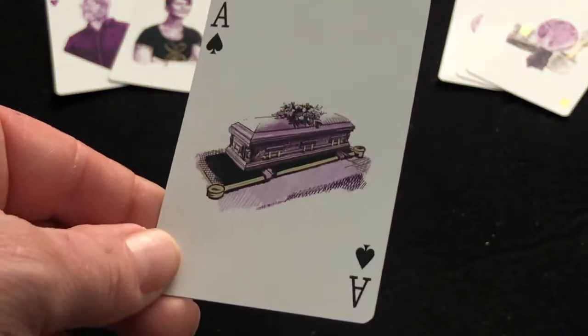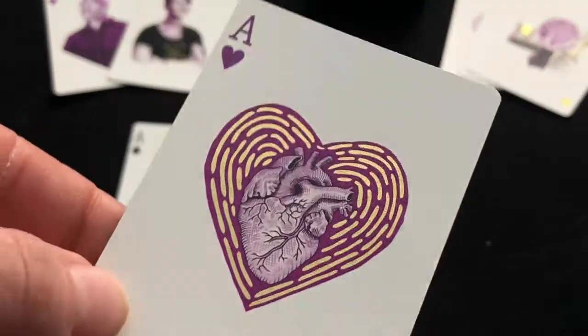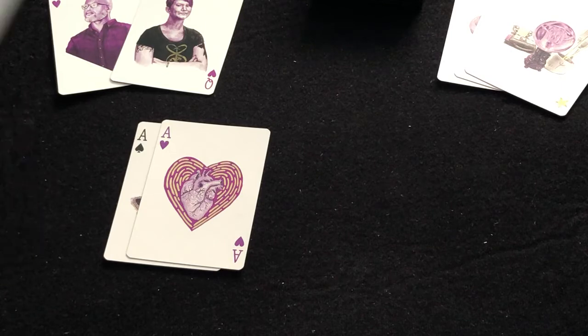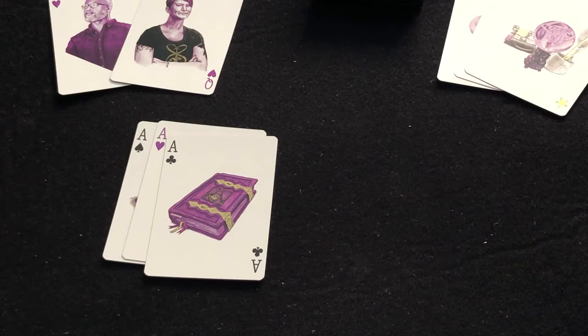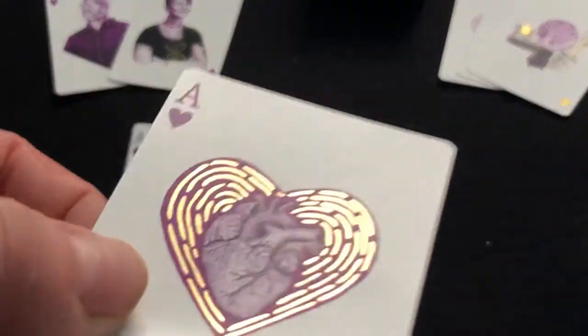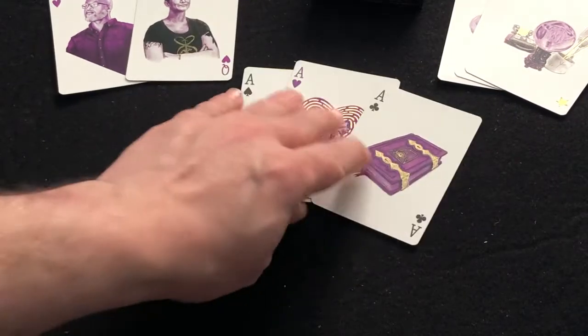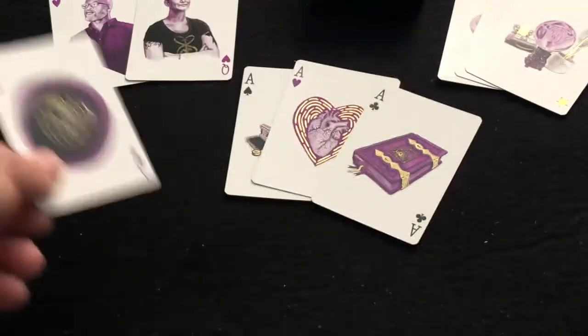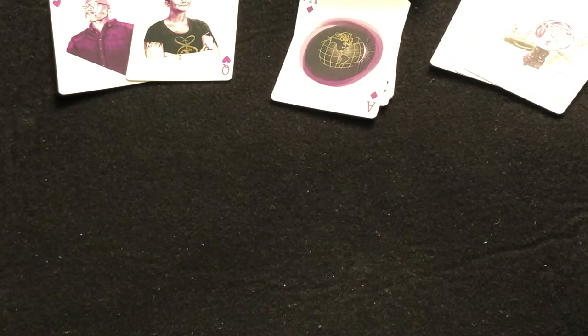The Ace of Spades obviously represents death — it's easily known as the death card. The Ace of Hearts obviously represents hearts, maybe knowledge. They look nice, shiny, foiled. Or maybe it's just metallic inks on some of these, but that's definitely foiled there, I would say. This one, I guess, represents the world. There is a pinkish-purple color for the Hearts and Diamonds, with black for the Spades and Clubs.